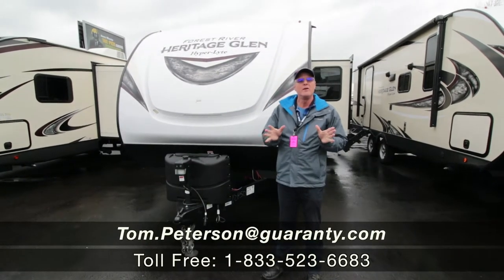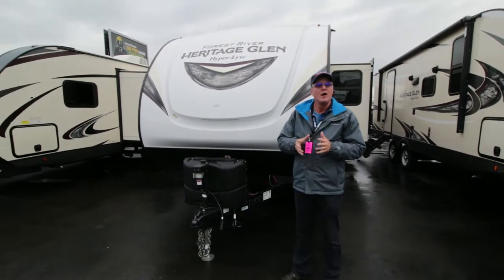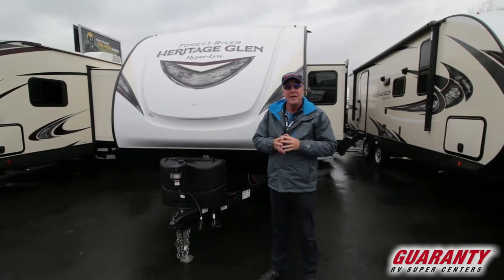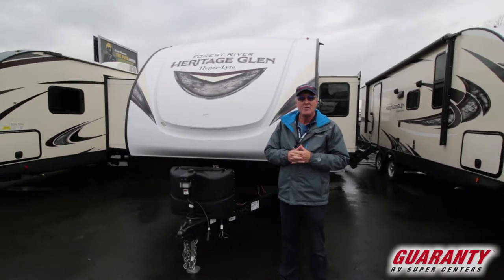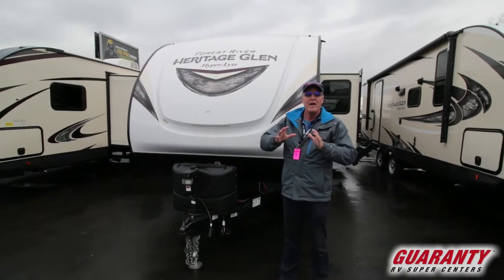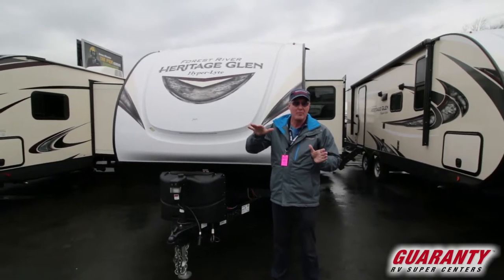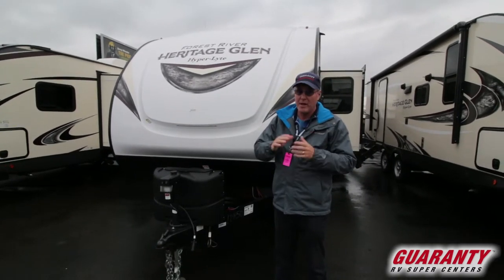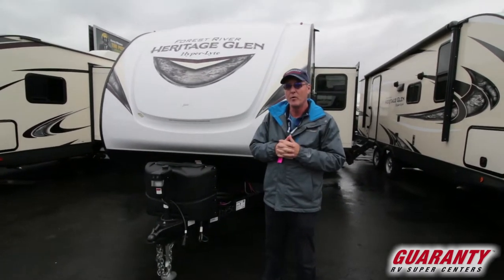Hi folks, thank you for allowing me to do a video presentation for you today on this 2020 Hyperlite product by Heritage Glen. It is a 26 BHHL, so it does have a large slide out. It has big double stacked beds in the back for extra sleeping, and it's a very open floor plan with lots of big windows that Heritage Glen is well known for.